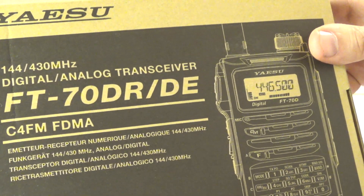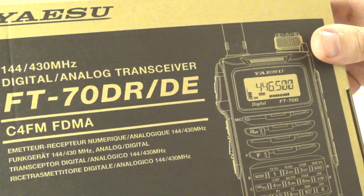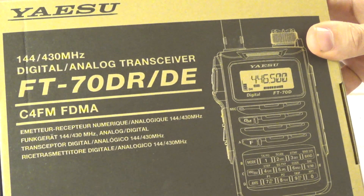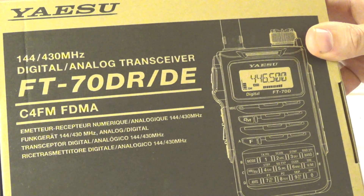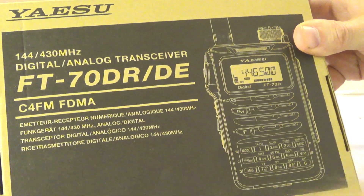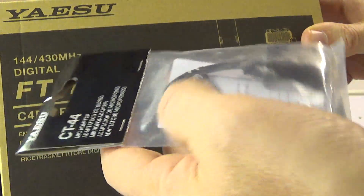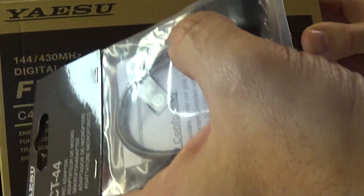This is my very first unboxing video — bear with me if it looks unprofessional. About a week ago I ordered an FT-70 from Radio World, back east in Canada — I think it's in Ontario. It was on sale, so I got the FT-70 and the CT-44, which is an adapter for the mic.